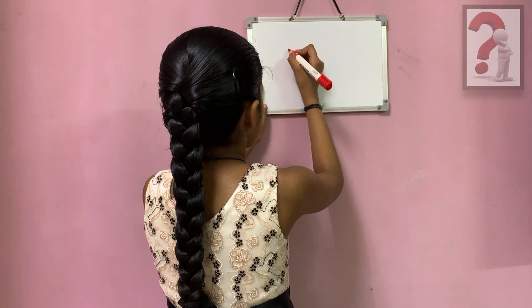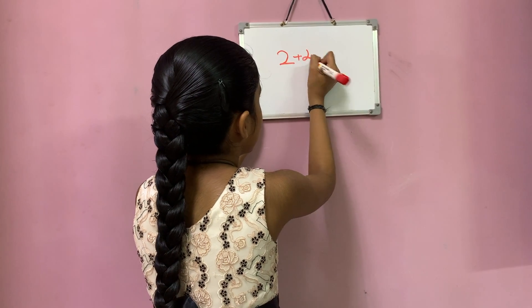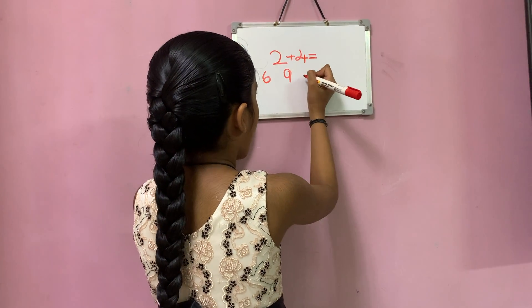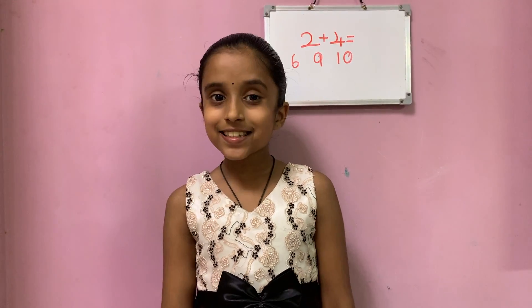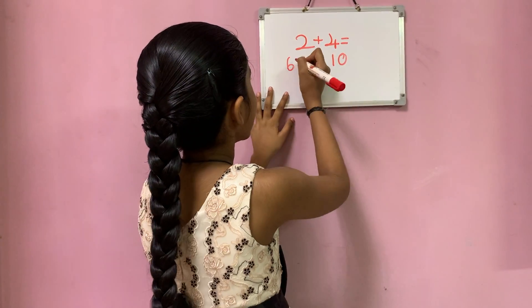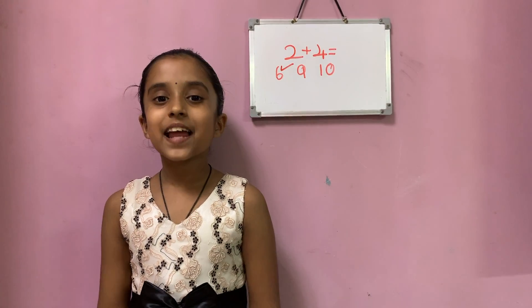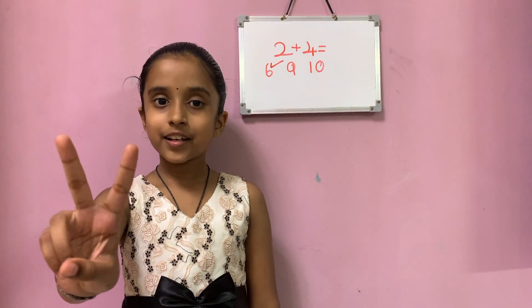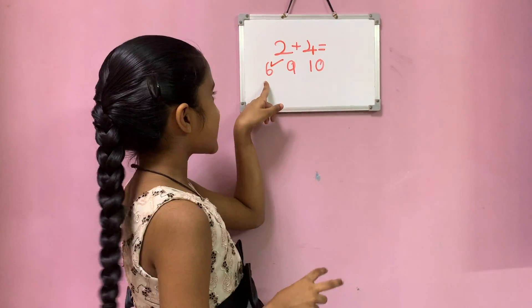Let's see how much you've learnt. What is the addition of 2 plus 4? Is it 6, 9 or 10? Yes, you got it right — it is 6! How did you get the answer? Big number 4 in mind and small number 2 in hand. Let's count forward from 4: 5 and 6. So 6 is the answer.